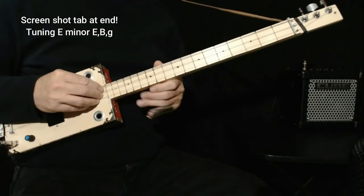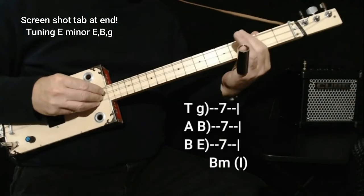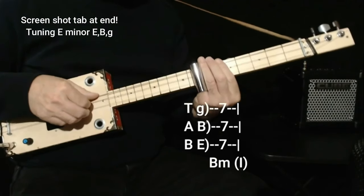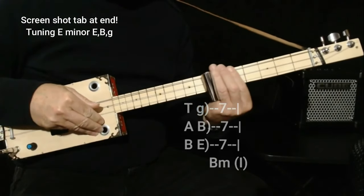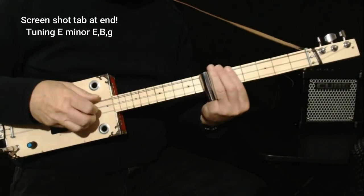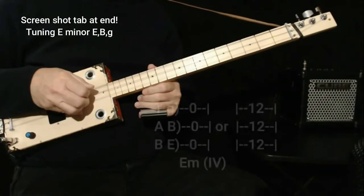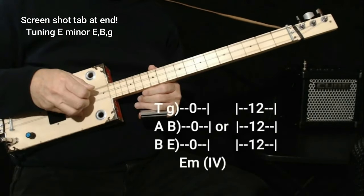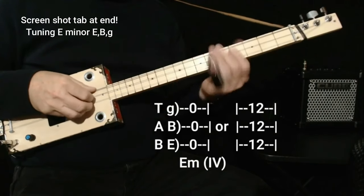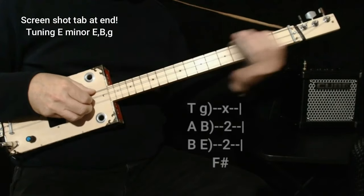This song is in B minor, so we find our way up to B: E, F, F sharp, G, G sharp, A, A sharp — here's B on the seventh fret. That's our one chord. Our four chord would be E minor on the open strings or on the twelfth fret, and our five chord would be on the second fret.